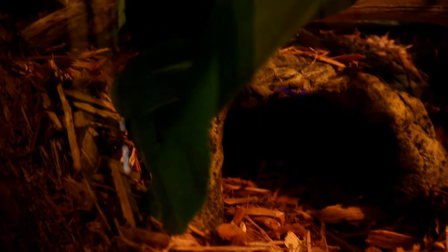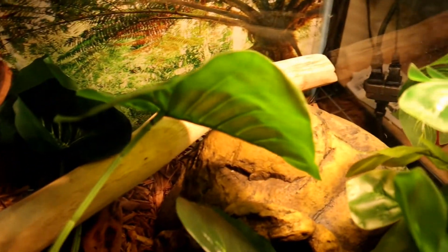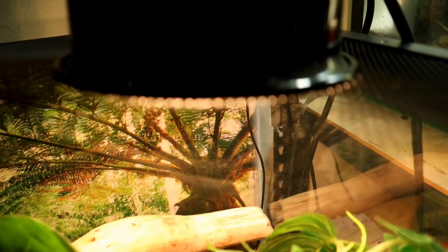Another major important thing to know is that ball pythons spend a majority of their time hiding in burrows. With these creatures being nocturnal, they often come out at night to hunt. Whether you know it or not, having a completely open glass tank can be actually kind of stressful for them. Some simple modifications can be done to make sure your snake feels comfortable and less stressed. Make sure to provide various hiding places and use a reptile background to help block out the sides of the aquarium to help them feel more enclosed and less exposed.